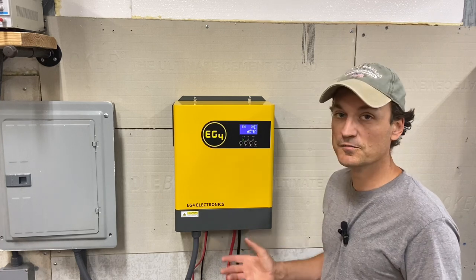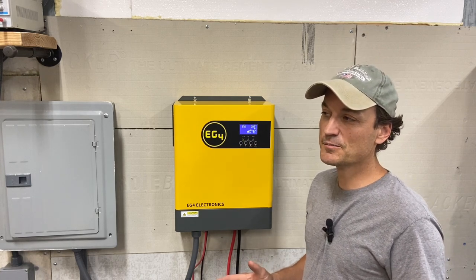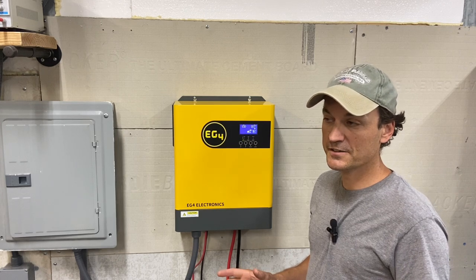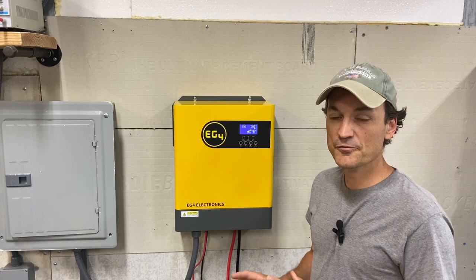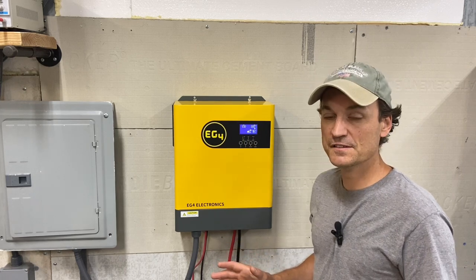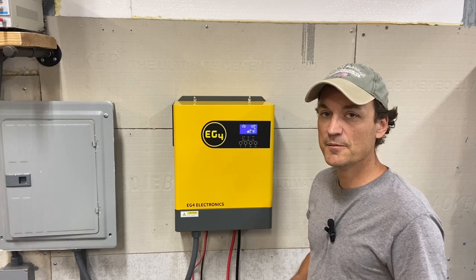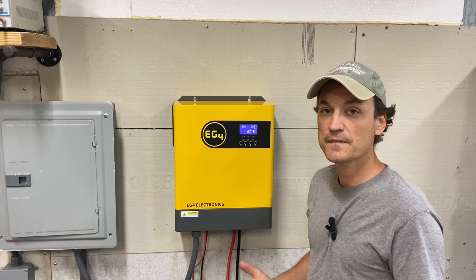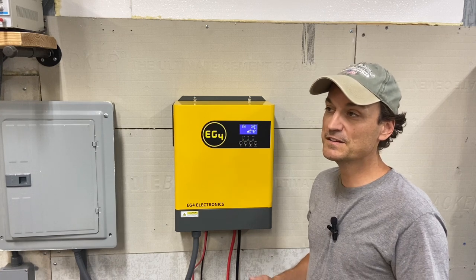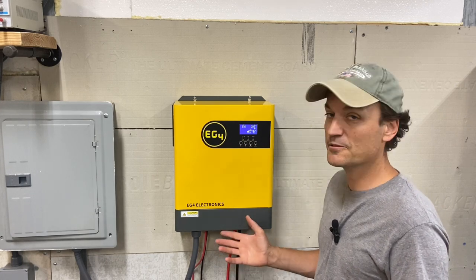I think this would be great for a small off-grid cabin or to run a critical loads panel in a house. One of the most useful things you could do with it is have this as an entry-level inverter that you can expand on if you want — to keep your fridges going during a storm, your lights, your Starlink, whatever you've got. There's plenty of power here to run fridges, freezers, everything. The biggest limiting factor given the low cost is how many batteries you can pair with it, but you can expand those too.